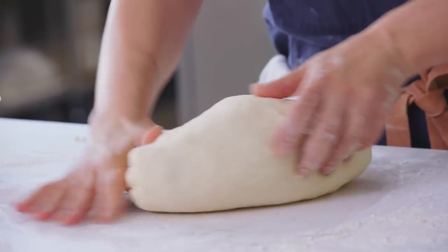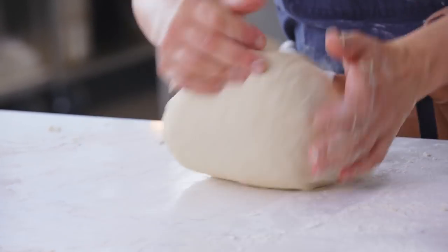The dough can be made up to two days ahead of time. I made it and had it in my fridge for three days and it was fine.